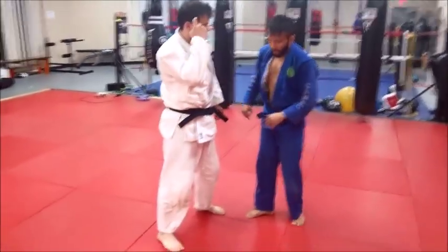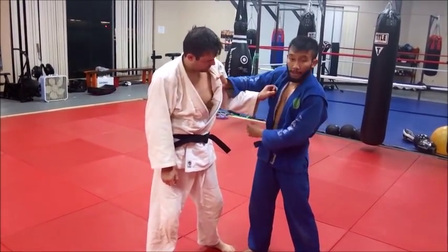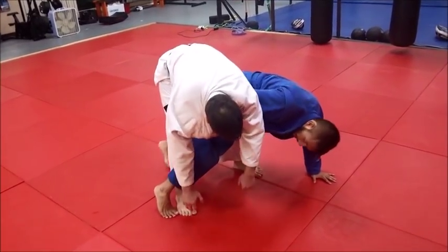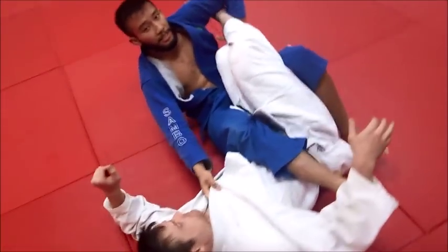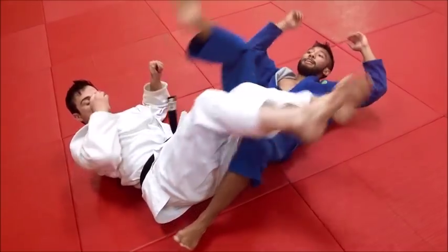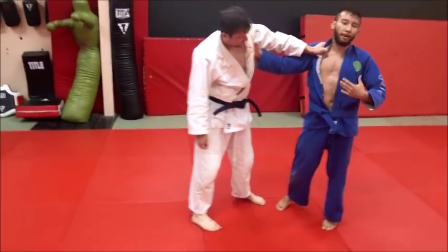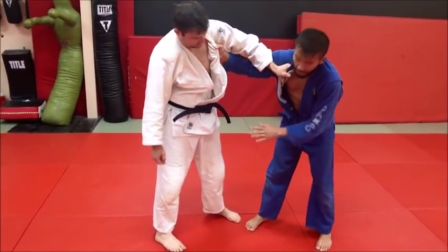I'm trying to reach for the furthest leg, and instead of grabbing here, I'd like to grab the opposite lapel. That way, as I'm going down, he's already leaning forward. As I'm reaching, he should roll with me. And here, his leg is already tucked in for an ankle lock. You could also have it on the same side, but that's more of a preference — either the opposite side or the same way.